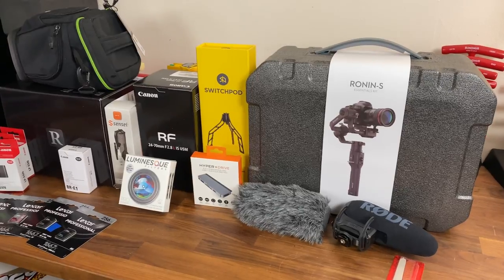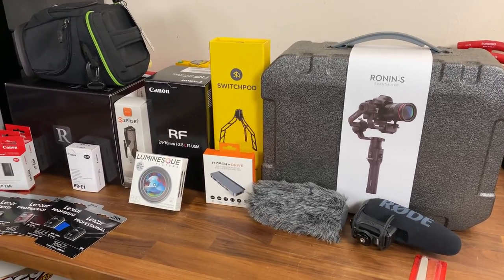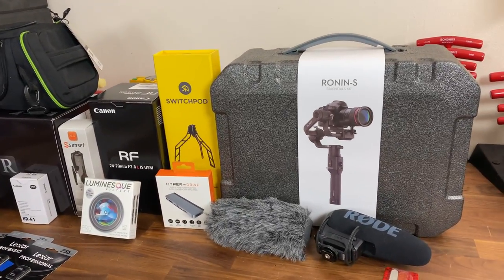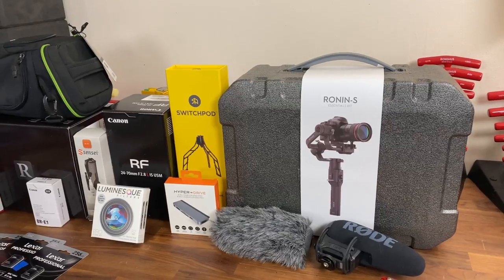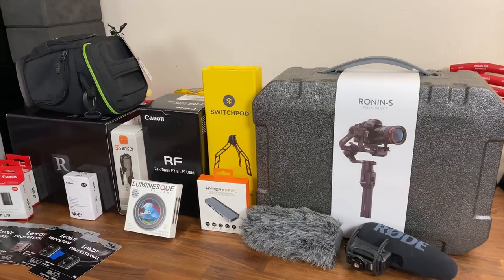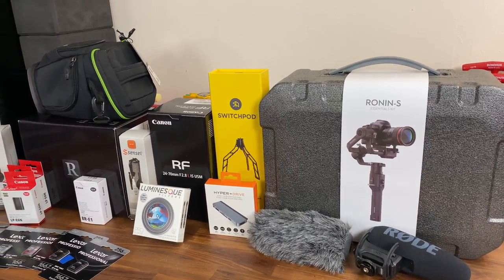That's pretty much it for the gear. Look forward to a change in the quality of my videos — hopefully I can figure out how to use all this stuff. It's been a long time since I've been into photography and filmmaking, but I'm very excited for new things to come. I really want to push this channel forward as much as I can, and this gear is going to help the quality look just a little bit better.